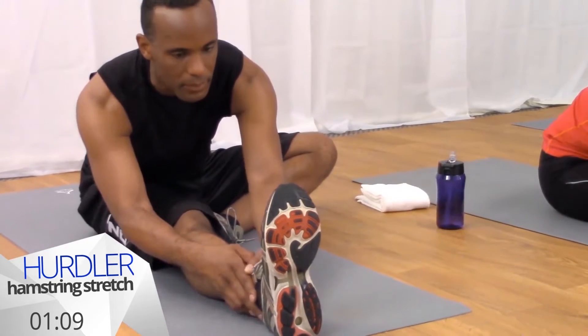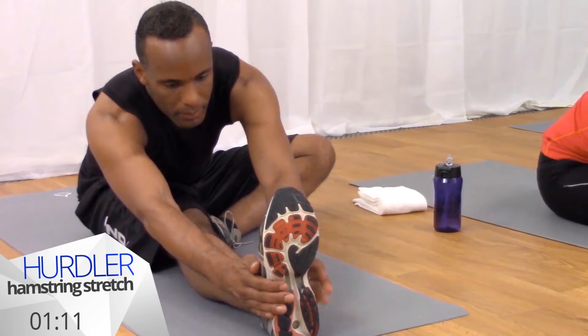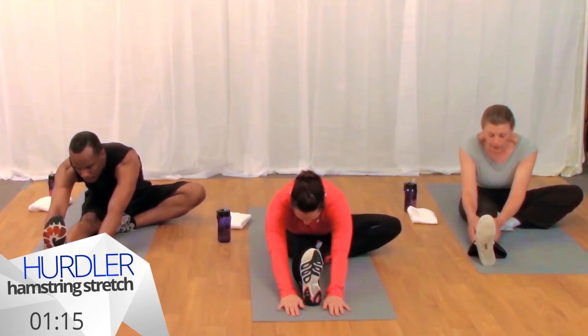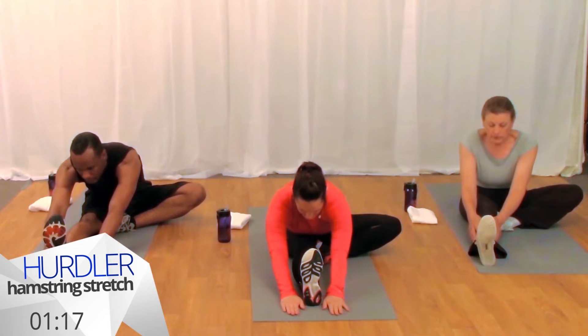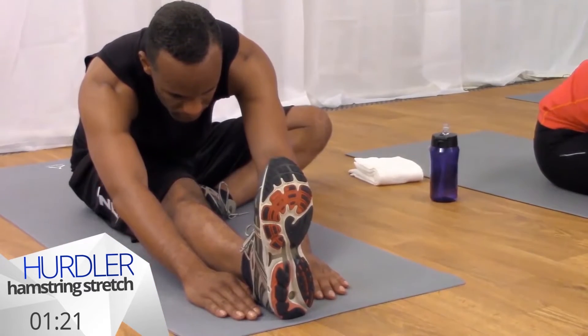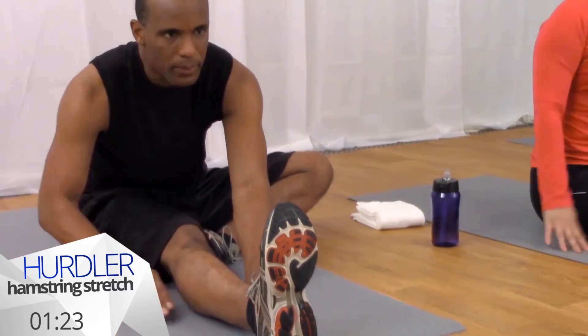You can bring your hands to your toes, down to your ankles, or see if you can walk your hands out to the end of the mat. Use your inhales to lengthen your spine and your exhales to take you a little bit deeper. We'll inhale and carefully come out of this and switch our legs out.